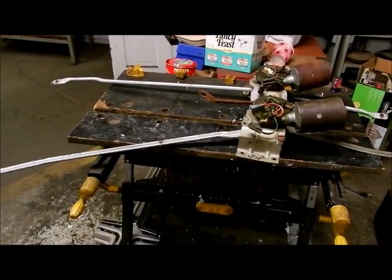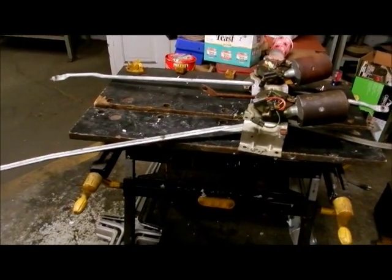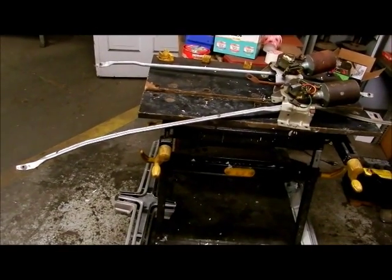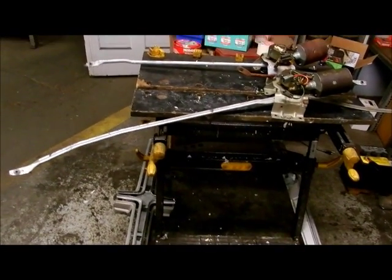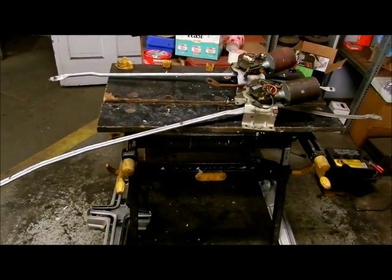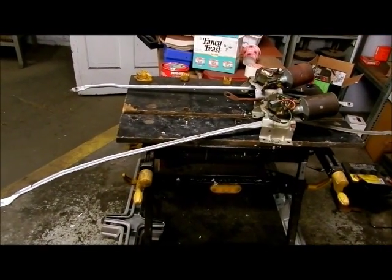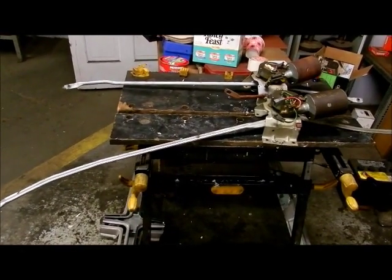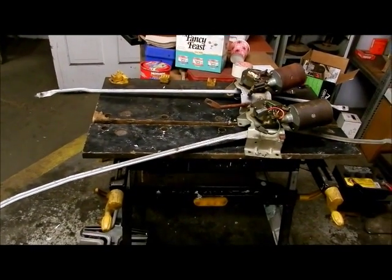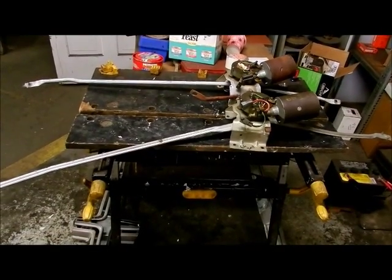Let's take a look today at the windshield wiper motors and assemblies for Chryslers. The one in the foreground is from a 1966 Imperial, and the one in the background is from a 1964 Chrysler. The primary difference, as you can see, is the length of the arms — the 1966 Imperial being a much wider car than the Chrysler — but the theory is still the same.